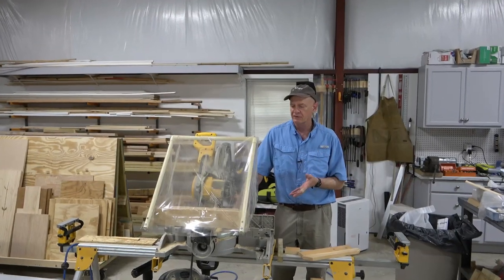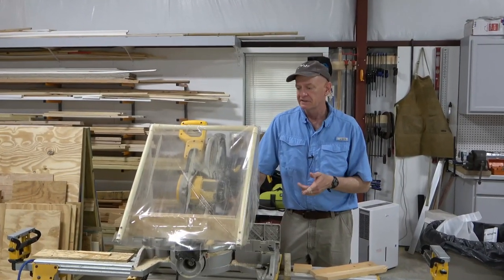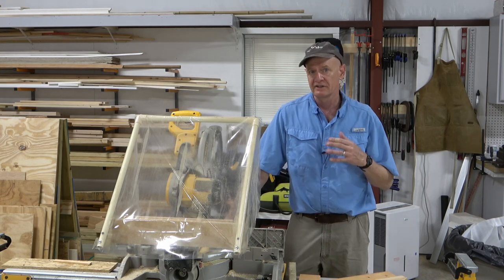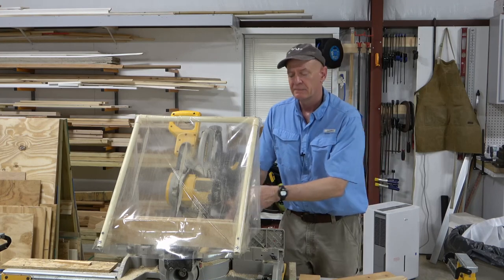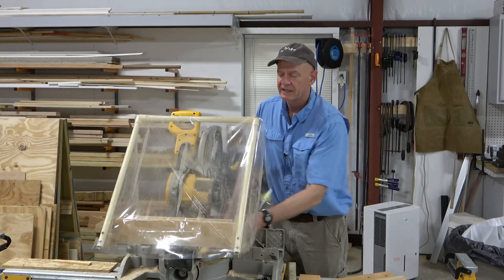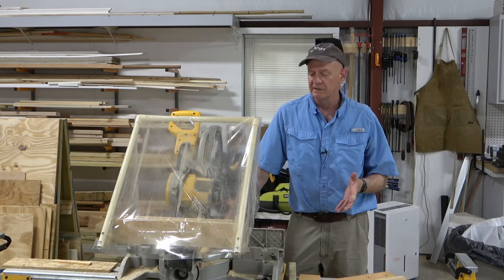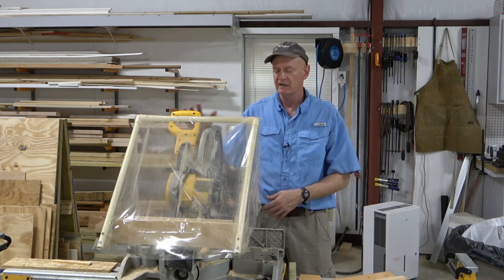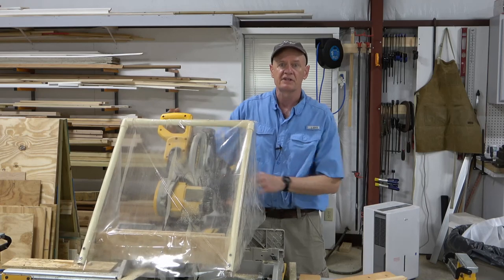Now, this was thrown together on the fly and it is specific to this particular DeWalt saw, so how you attach yours is going to depend on the design and make of your saw. You might find that you may be able to clamp it on back here. The most important thing I can tell you is to pay attention to your dimensions and make sure you have clearance in all the positions that your saw can make.